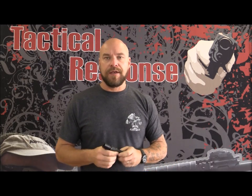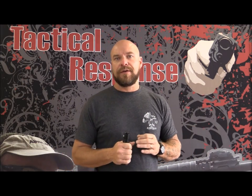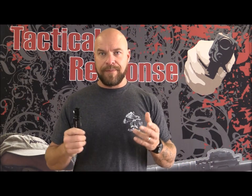Hey everybody, James here with Tactical Response, thanks for watching. Today we're going to continue the low light series and talk about — actually show you just a little basic issue about how to properly use cover with a flashlight.